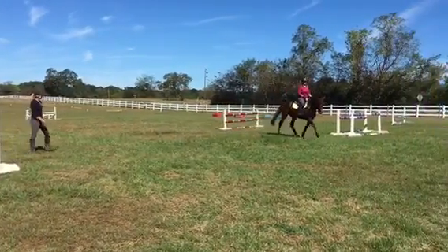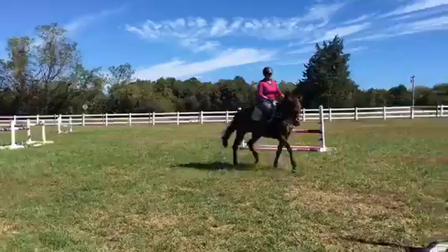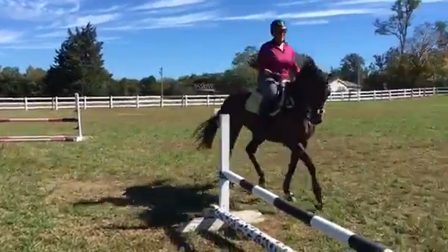Start kicking him in that small trough. Kick him rounder, kick him rounder. Close the front door. Just little kicks, little kicks. Close the front door. Good, until he softens.